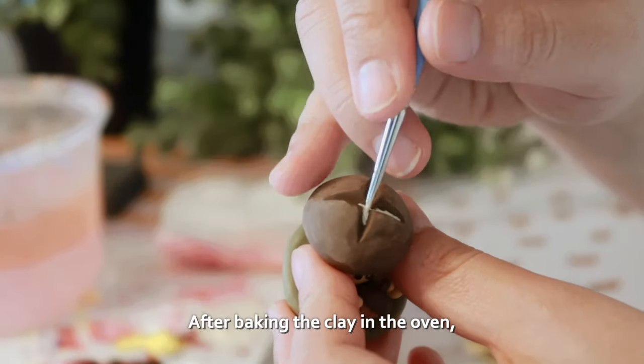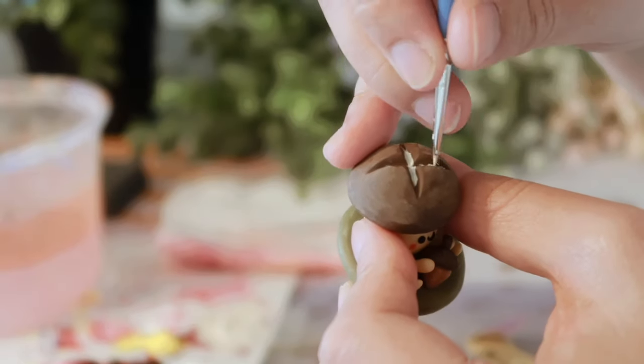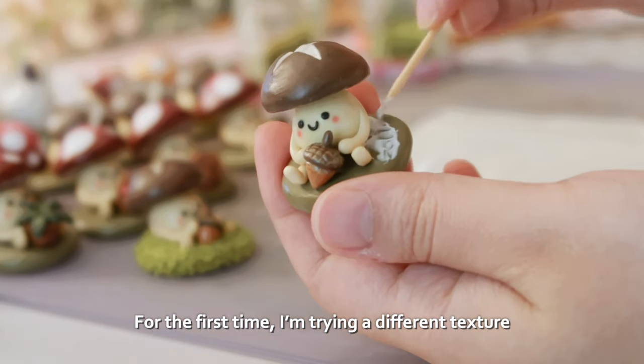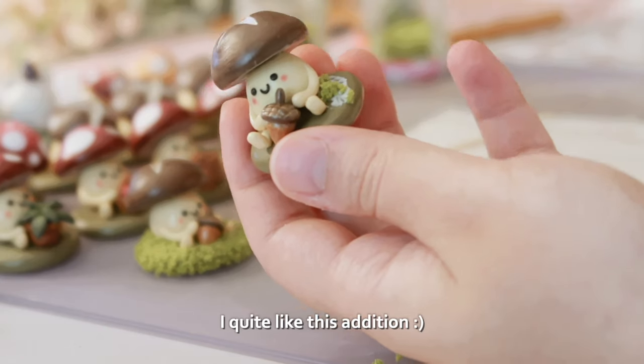After baking the clay in the oven, we're finishing the shiitake mushroom cap with paint. For the first time, I'm trying a different texture by carefully adding faux moss. I quite like this addition.